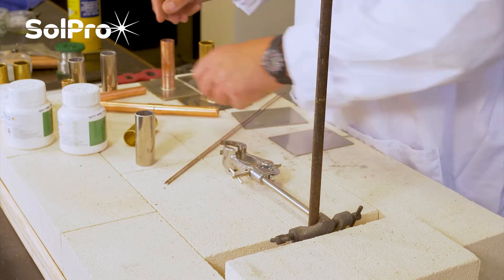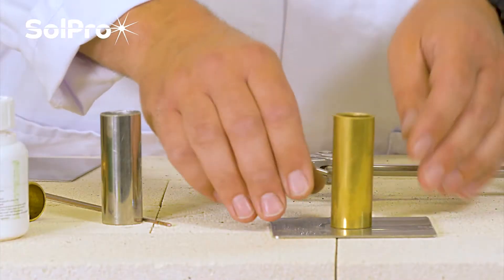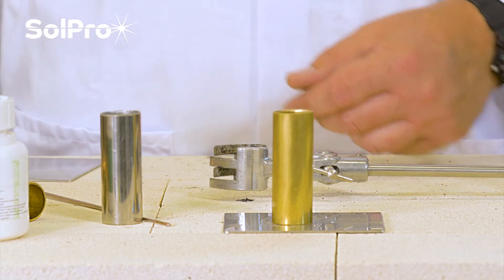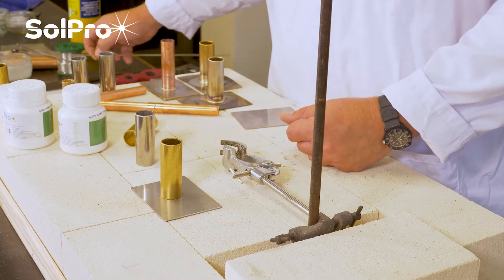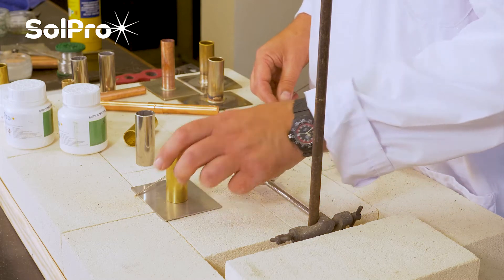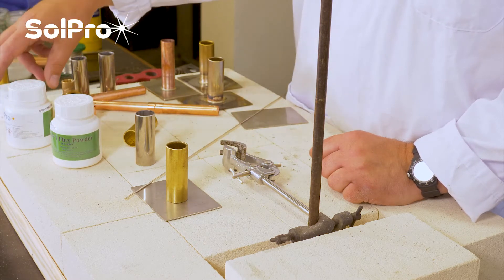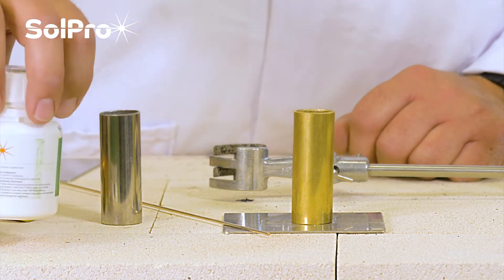The other option is if we want to join two dissimilar metals - for example brass to copper, or brass to stainless. At that stage you can't use your copper FozBraze, so you use what we call a silver brazing alloy. Our SilBraze 55T is the one we're going to use in today's application, and it requires the use of a flux, which you can buy in two sizes: a small pot for little usage and a bigger pot for larger applications.